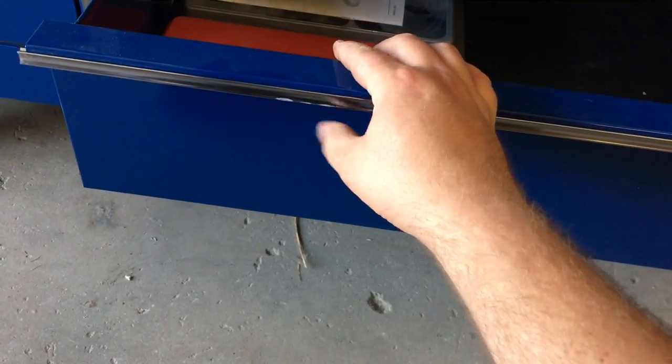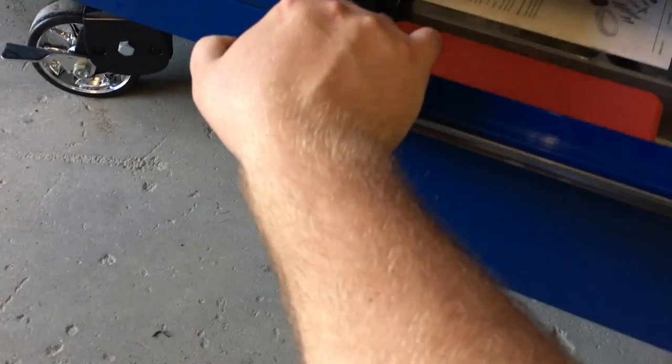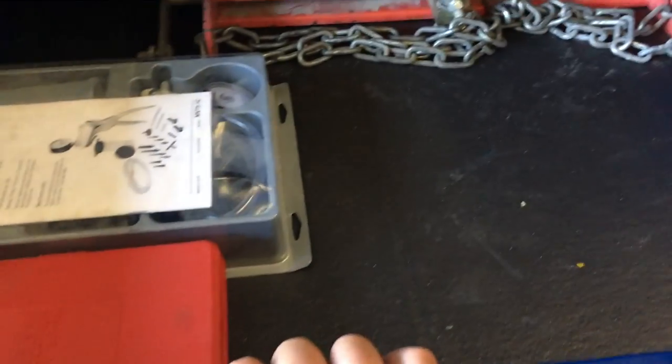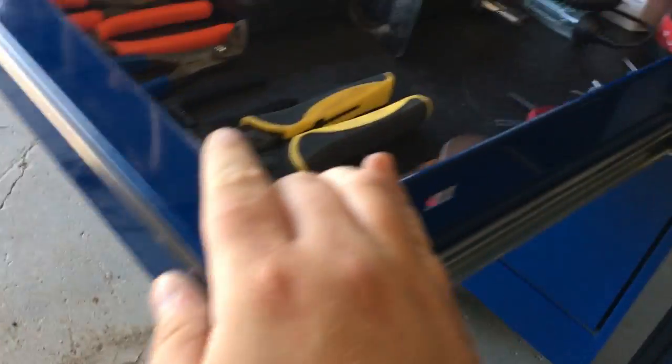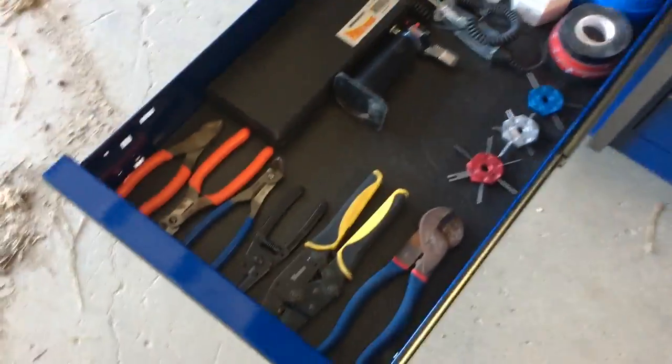Down here miscellaneous — as you guys can see there are some scratches. I could buy the pieces and fix them but they're not even level anyway. This is more of a specialty tool drawer. This next drawer has nothing in it — it'll probably be for impacts, air impacts, and air tools.